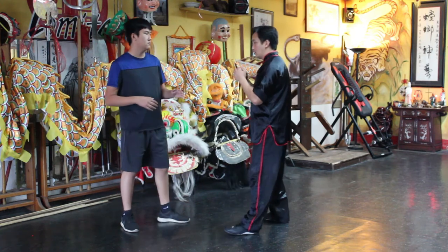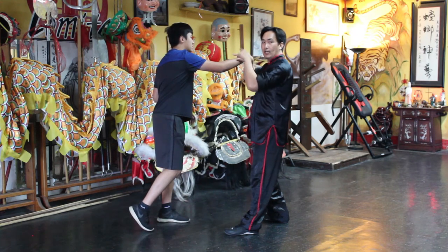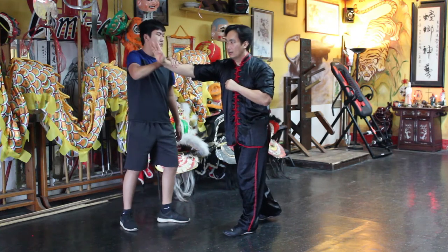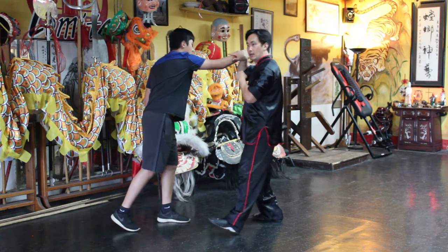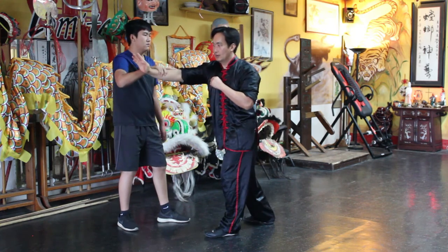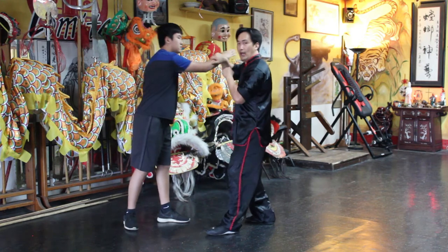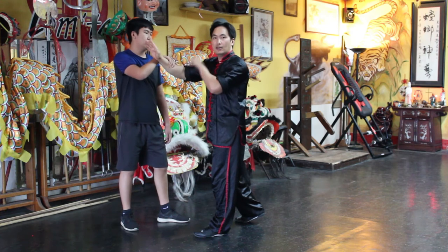You're just going back and forth with your partner. They strike and you grab, then you strike and they mantis grab, then they strike and you mantis grab. Basically this technique is to get the feeling and practice of striking and catching.